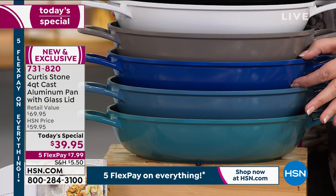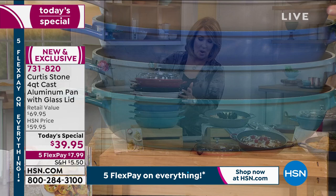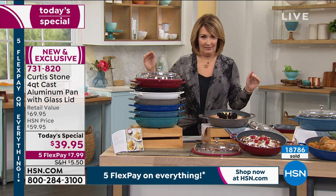We also have three different blues to choose from: classic blue, slate blue, and turquoise blue. If you love your blues, there are three blue choices. That gorgeous gray, the white, the black, or the ever popular red.